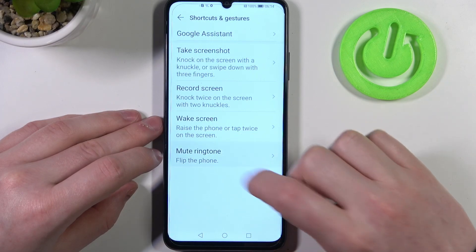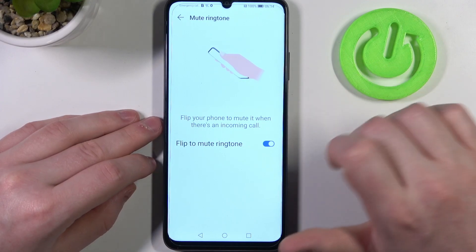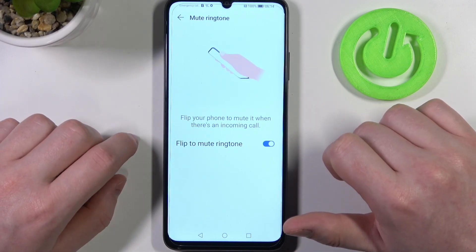The last option is mute ringtones. If you enable it, you can flip your phone over when you receive any calls and it should mute them.